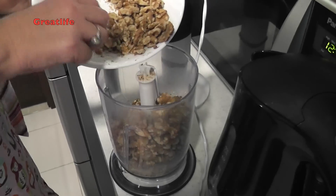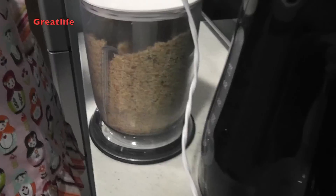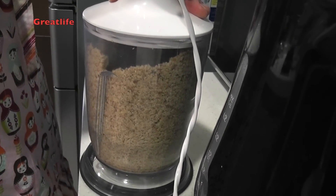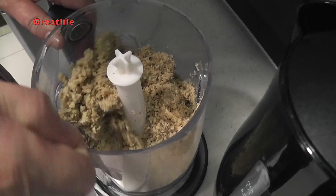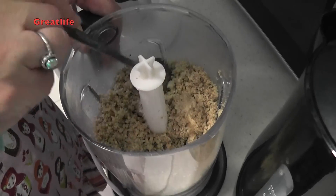The next step is to put the walnuts into the food processor and make them into a powder. We're mixing the walnuts and checking how they look. It's perfect if they are a bit sticky because of the natural oil in the walnuts.